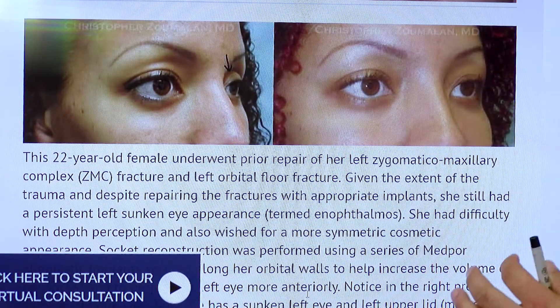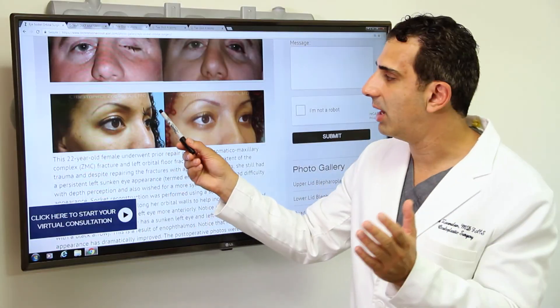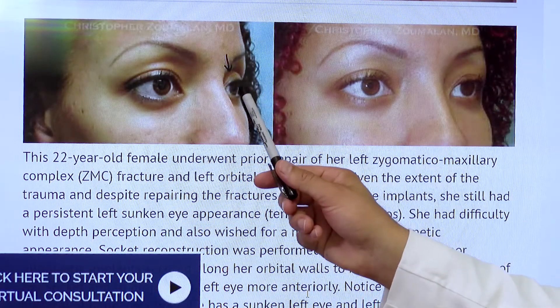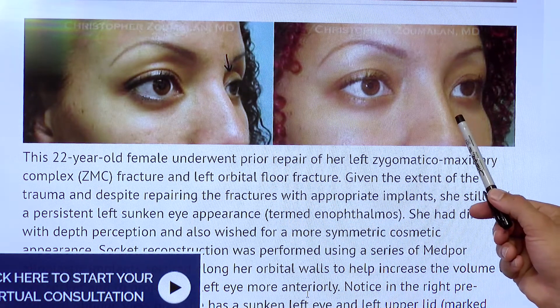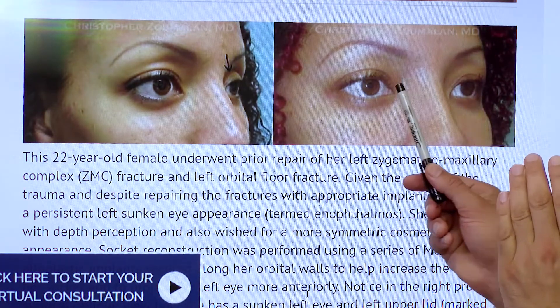Eye socket reconstruction can be required in patients that have undergone trauma in the past and their eyeball is sunken in, for example. As you can see here, this particular patient had a sunken left eye from previous trauma. She underwent an eye socket reconstruction to allow for that eye to be displaced more anteriorly to match the other eye.